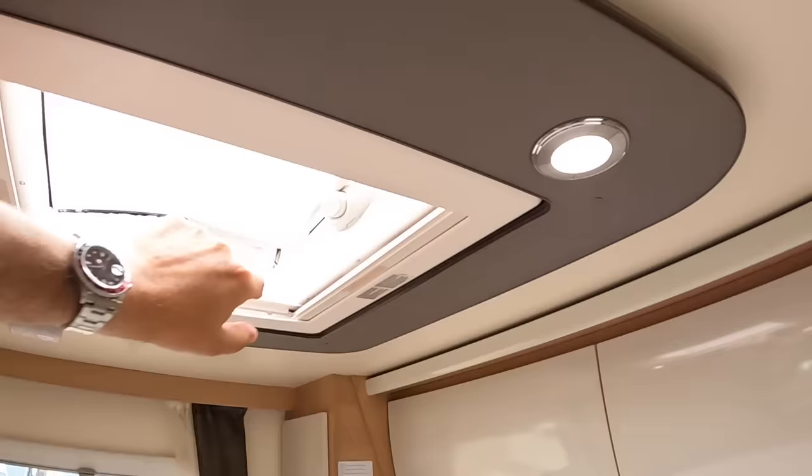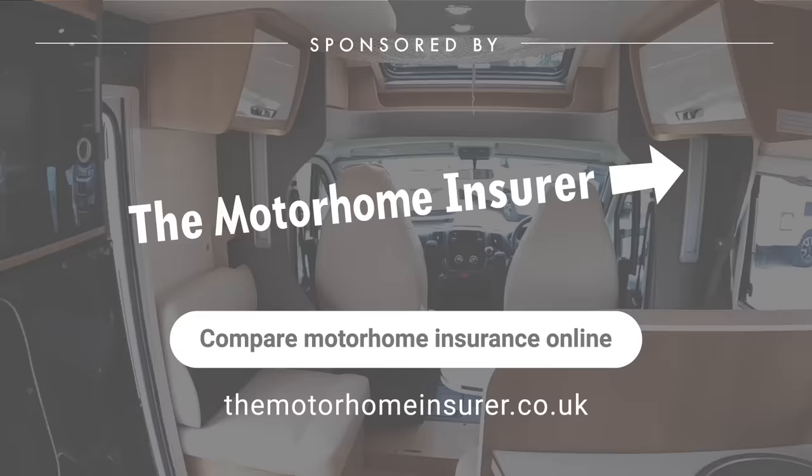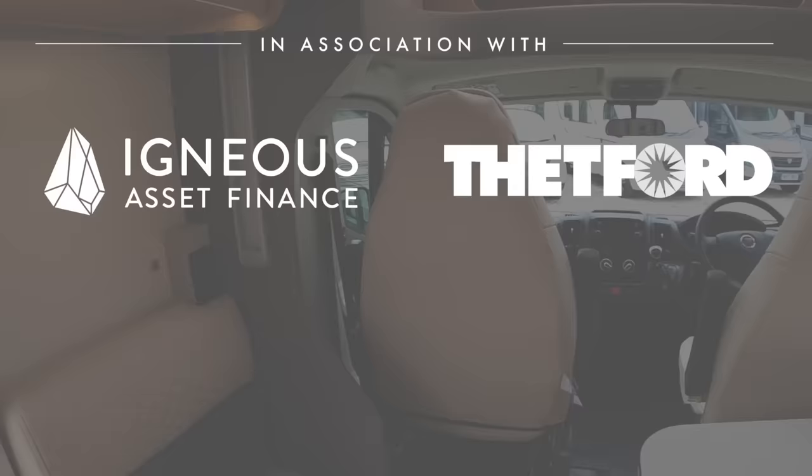And that, as they say, is about the size of that. It's a big vehicle isn't it? Huge thanks to Nickwell Motorhomes and the organisers of the tour. Massive thanks to you guys for watching — and most of all let me know what you think of that wrap. We'll catch you on one of these real soon. Take care, bye bye.